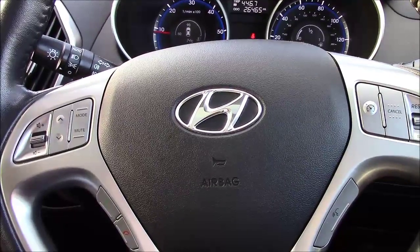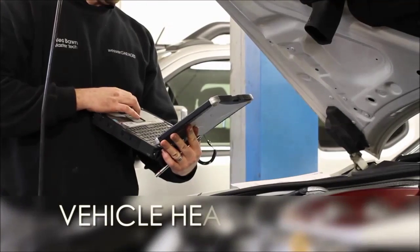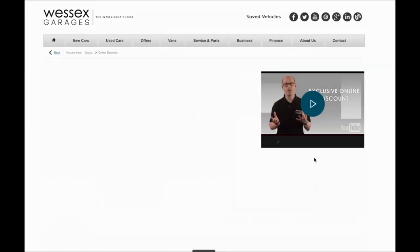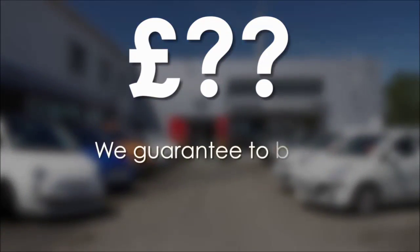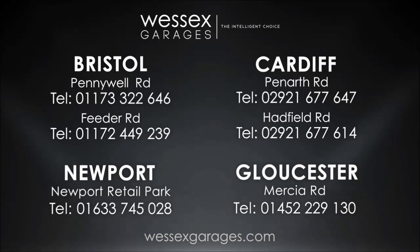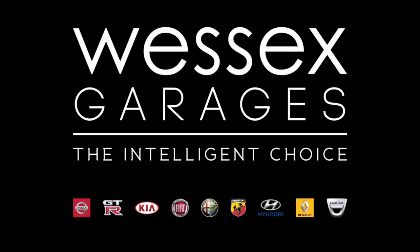We have some great finance packages available on this model, and if you were to reserve it online you would receive an additional discount. Every Wessex Garages used car receives a vehicle health check from our qualified technicians. Reserve online today and you'll receive a £25 discount. If you're looking to fund your purchase, remember we guarantee to beat any bank or high street lender. For further details or to book a test drive, call your local Wessex Garages sales team or click the link to our website for a choice of over 600 used cars. Wessex Garages — the intelligent choice.